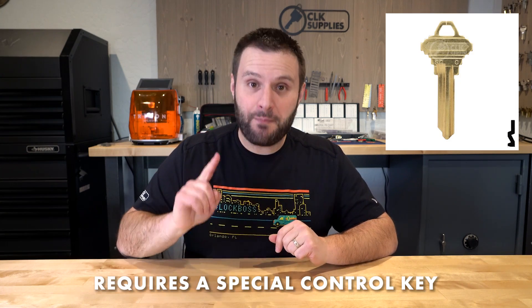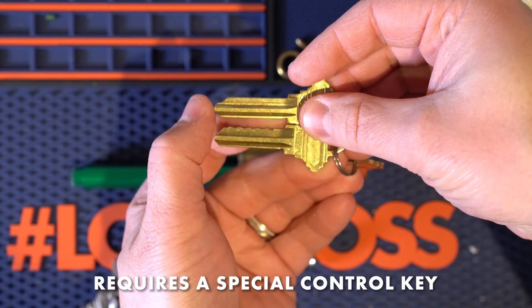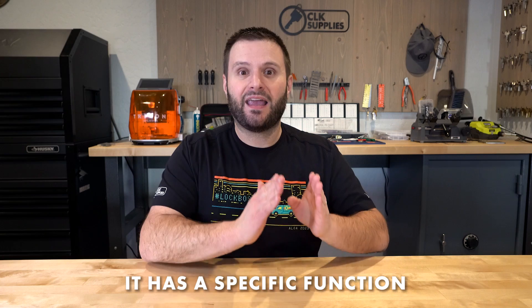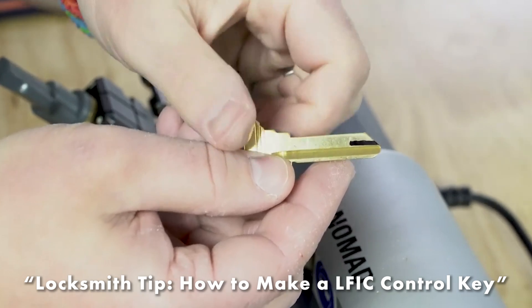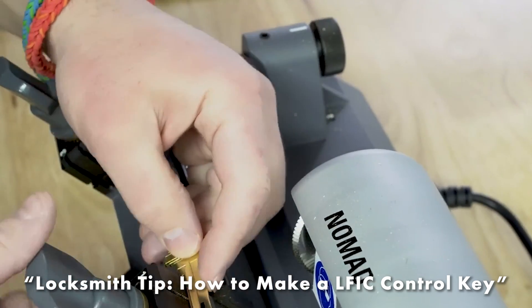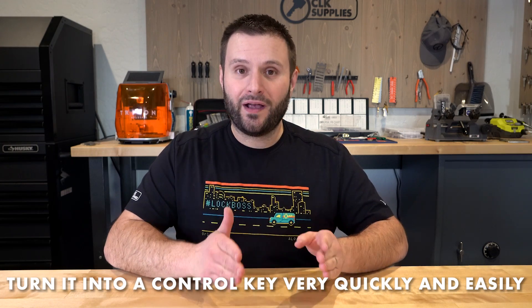How does a control key work? This is a good question, especially if you're new to LFIC or familiar with SFIC, which is completely separate. The control key for LFIC requires a special key — it's extra long, as you can see in the image, because it has a specific function. If you don't stock those keys and you run into LFIC, I'll put a link in the notes to a video where I show you how to take a standard SC4 or whatever keyway you're working with and turn it into a control key quickly and easily.